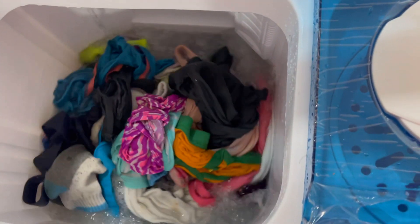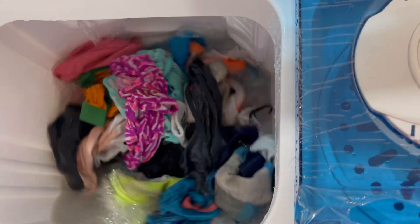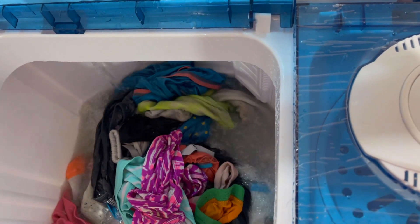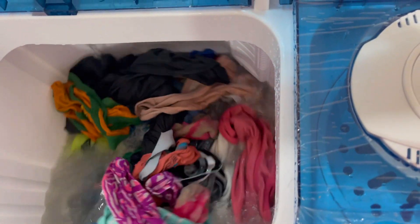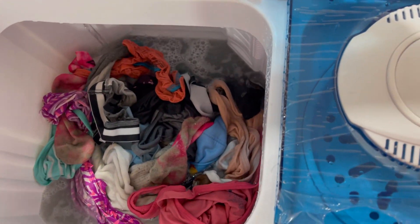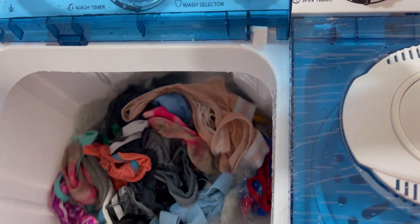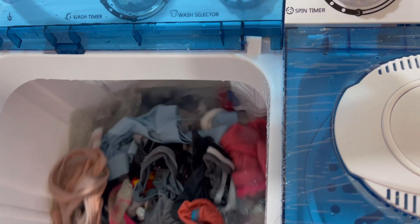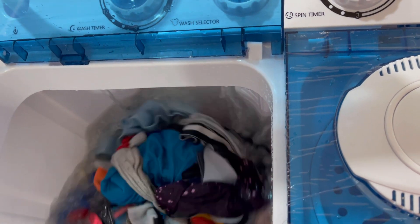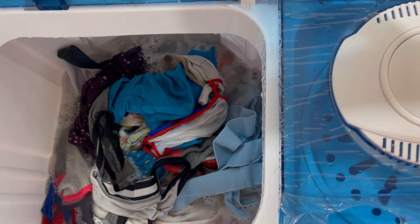Okay, my clothes were super dirty in the box so I decided to run it again. I threw out the water and added new water, more soap, fabric softener, and everything. So we're doing the second run. By the look of it, it looks pretty good because a lot of the nasty, dirty stuff is actually coming out. Now we're just gonna let it run for the second time and it's pretty good.